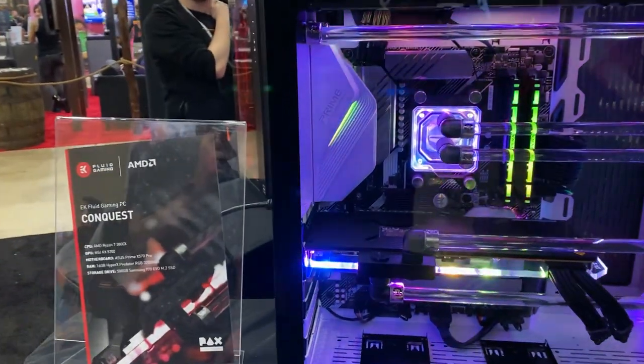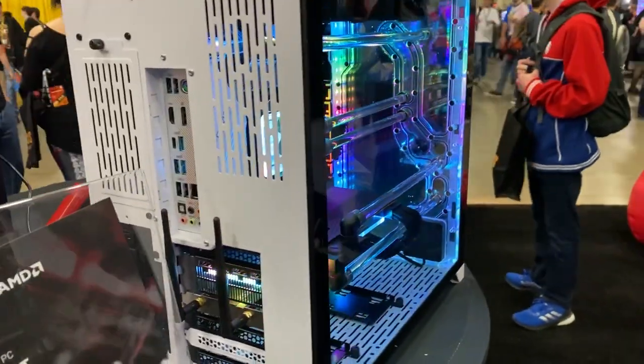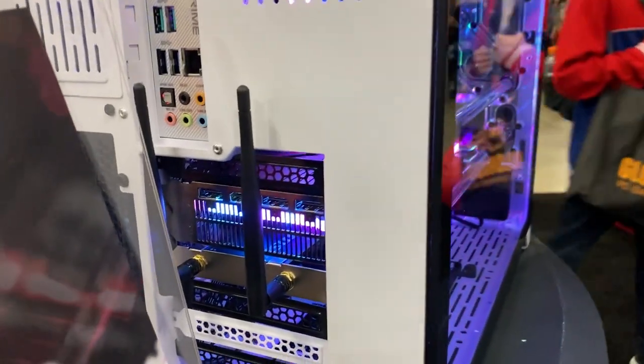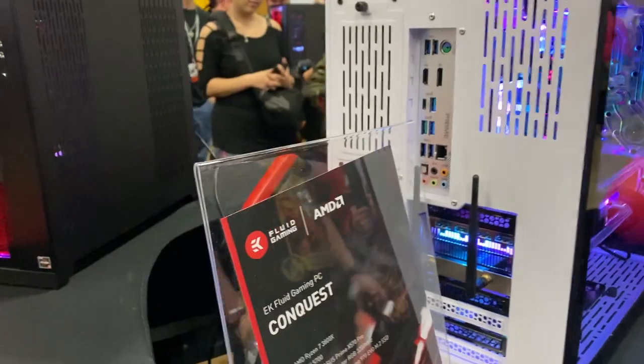You can run it directly from the CPU and there are just four straight lines going straight down. It makes it really easy to get yourself a custom loop going without too much overhead, and it looks better than soft tubing in my opinion.